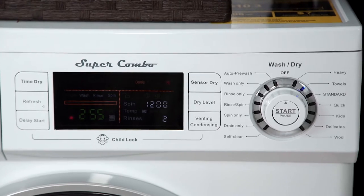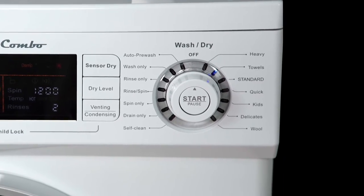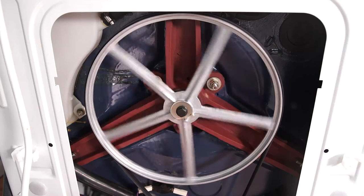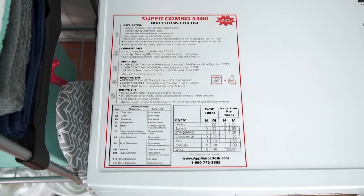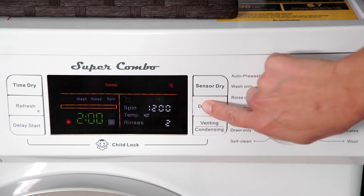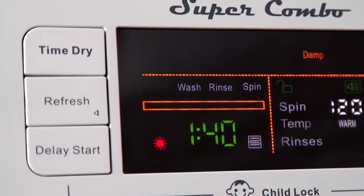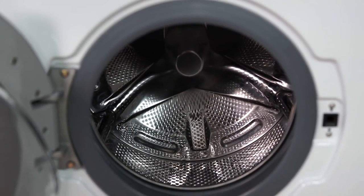The Super Combo comes equipped with 14 functions to take the hassle out of doing laundry, a 1200 RPM motor which dries your clothing faster, a full LED display, automatic water level and water-saving technology, sensor dry, and a refresh function that ensures your clothes always leave the Combo wrinkle-free.